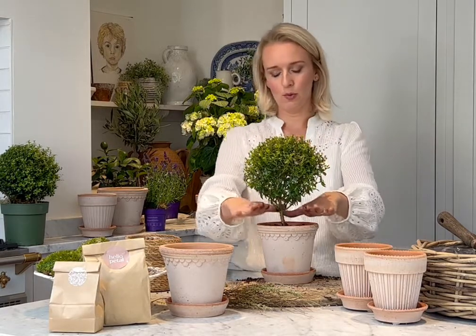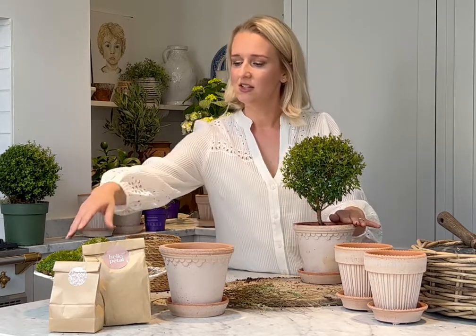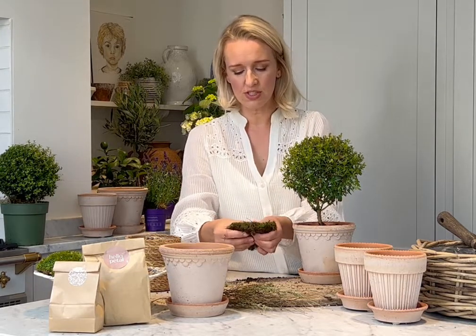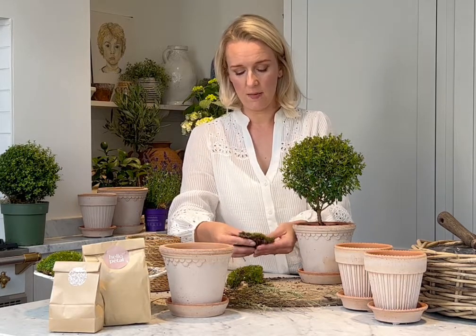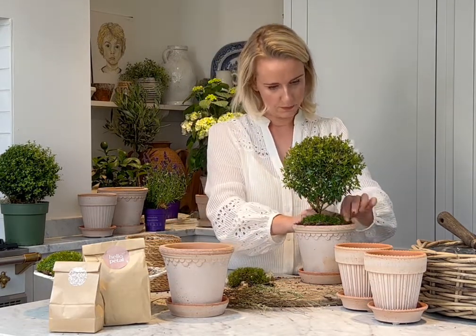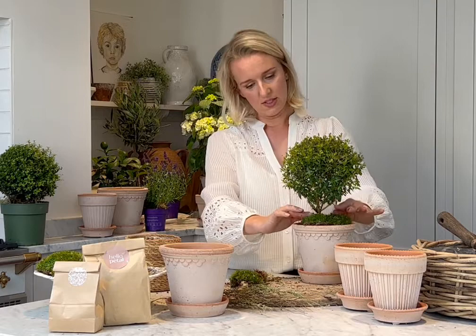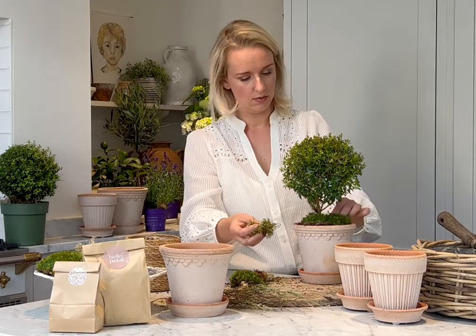Now you have your mini myrtle tree planted, we can add the mosses. We have the bun moss — this lovely vibrant green fresh moss — which goes in at the base of the plant. I tend to leave some gaps and then add in the sphagnum moss, which is a slightly different tone of green.